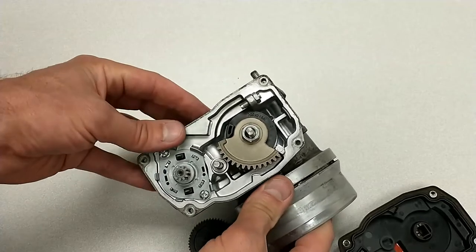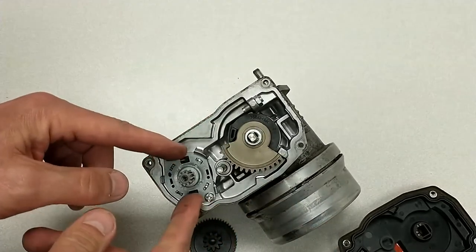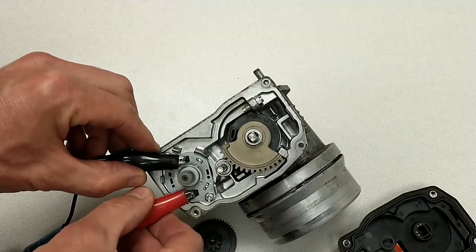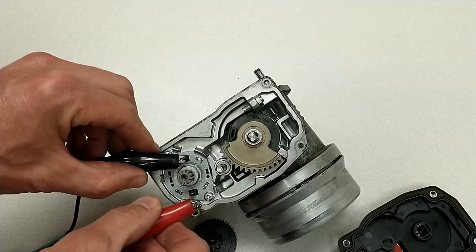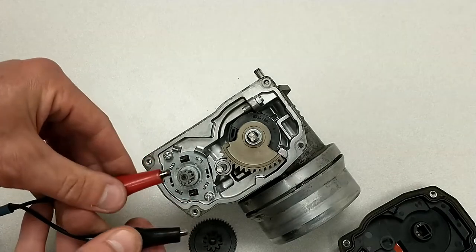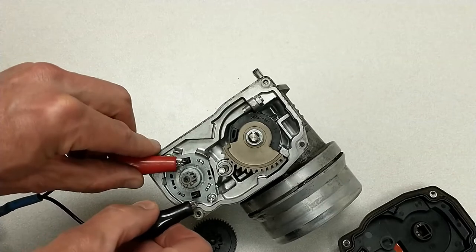Just to show you how this works, I'm going to connect 12 volts to this motor. I'll apply a ground to the left side and a power to the right side, and you'll see that it spins. Of course, when you reverse that, like any DC motor, it will spin again, but this time it will go in the opposite direction.